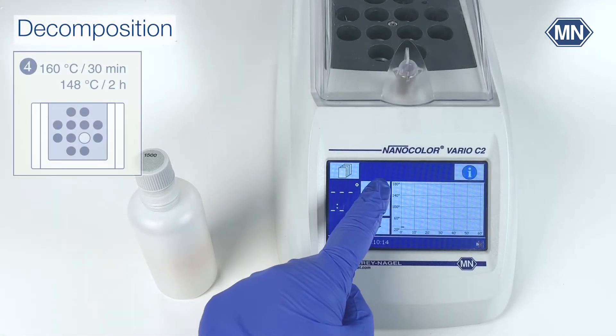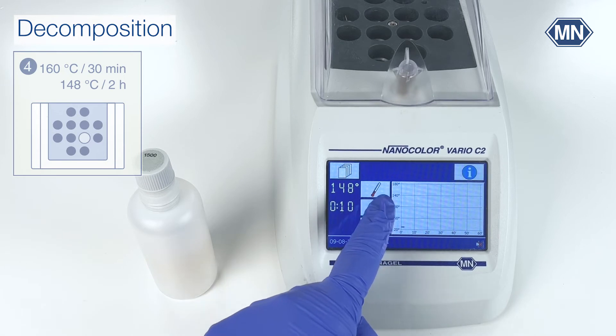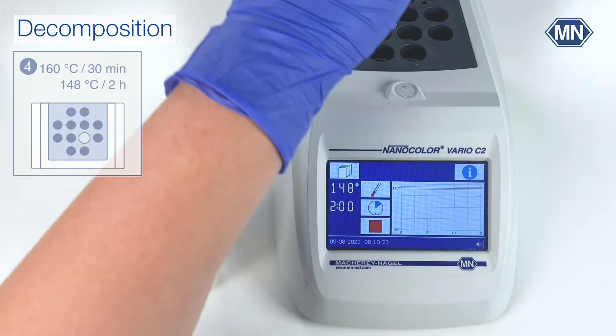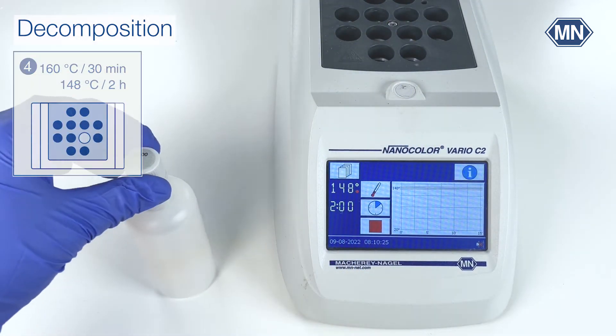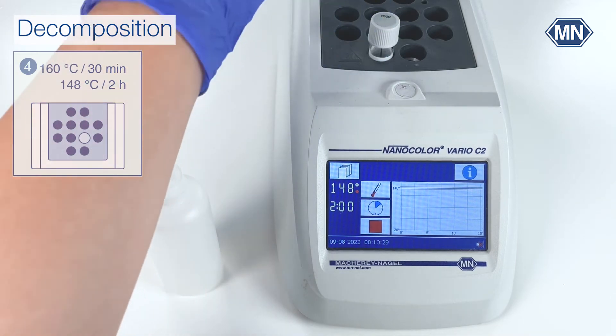Program the heating block to 148 degrees Celsius for 120 minutes. Place the test tube into the heating block and start the decomposition.